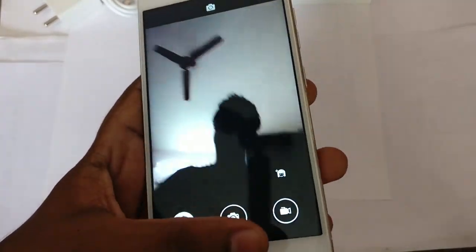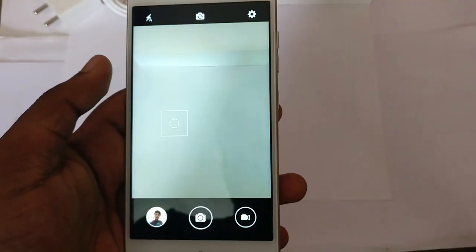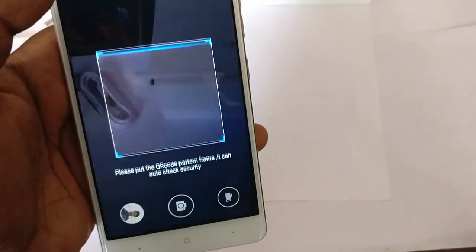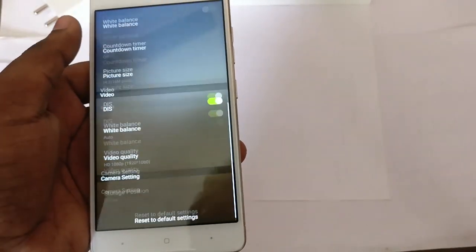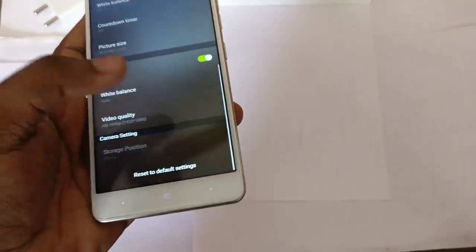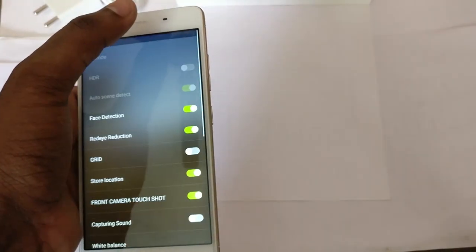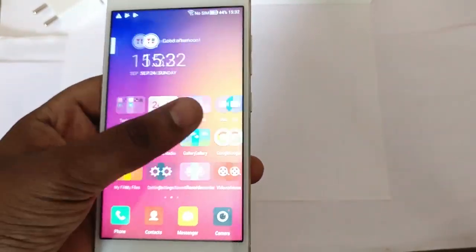The front camera looks sharp but I think it's overexposed. I have a hard time remembering which is the back and multitask button. On the back we have 1080p video recording, and the front camera also shoots 1080p. The front is 8 megapixels. We have HDR, face detect, and many other camera options. Video quality is 1080p on both front and rear. I won't be trying beauty mode. That's it for the camera.